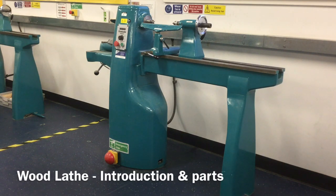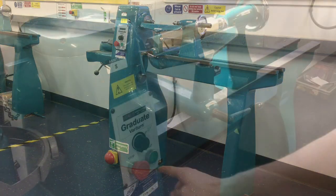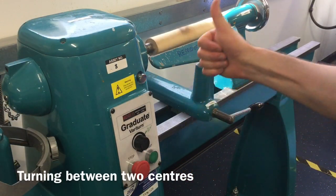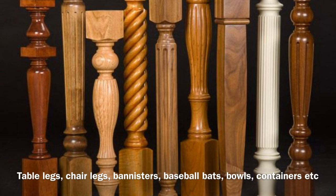This machine is known as a wood lathe. It turns wood at very high speeds between two centres and is used for creating cylindrical wooden objects such as table legs.